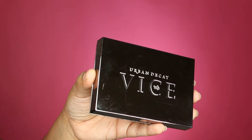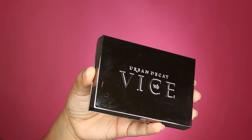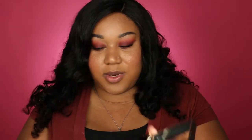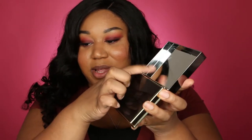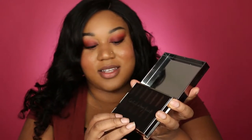So I'm going to show you guys the palette and all of the colors, and then I will go through and put them all on so you can see what it looks like on me. This is the palette — it's got a nice reflective surface. I really like this packaging, and when you open it there is a mirror and a little protective covering for the lipsticks so they don't get ruined.